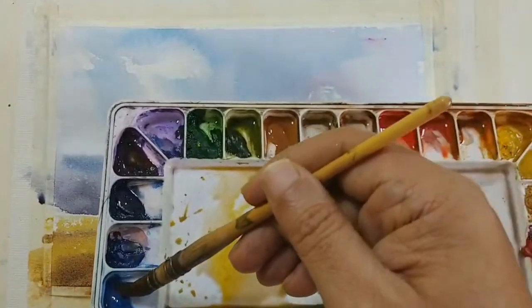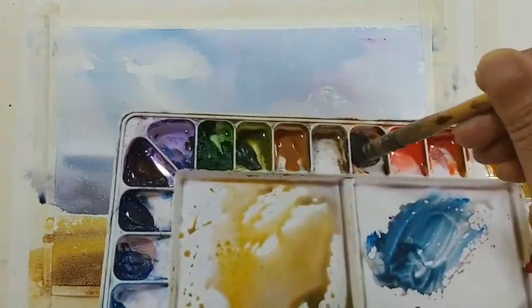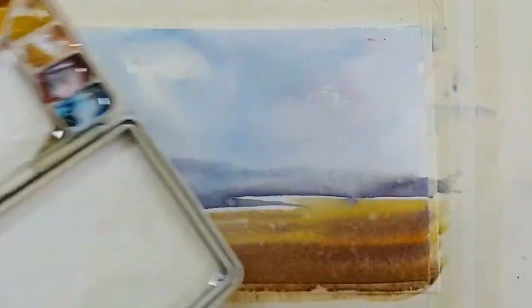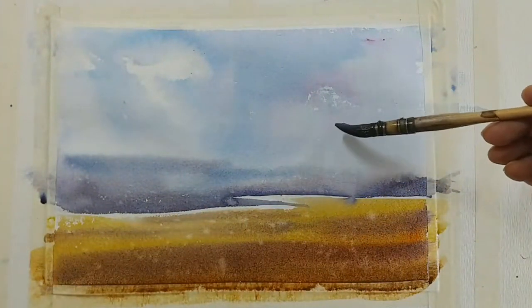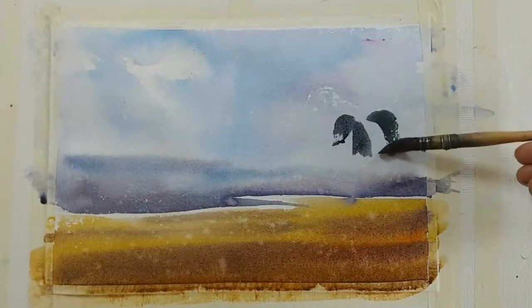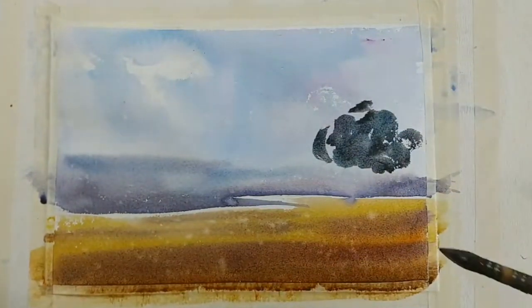Taking some cerulean blue and some burnt sienna — maybe a touch of red. We are just playing with the colors, trying to get some tree sort of thing here, not too much.